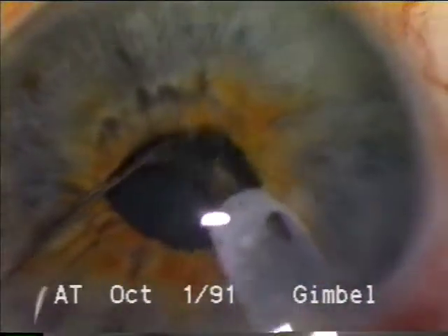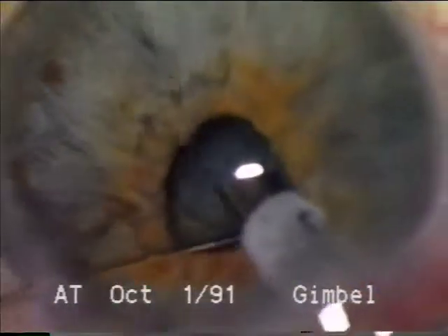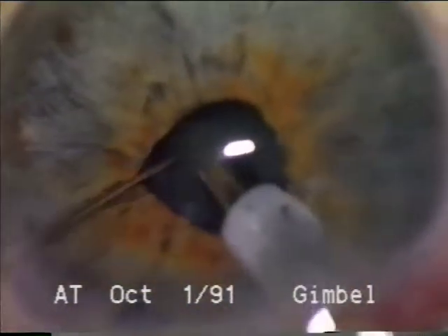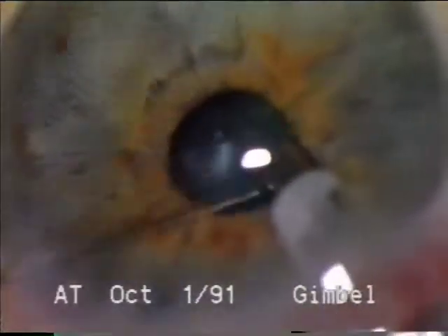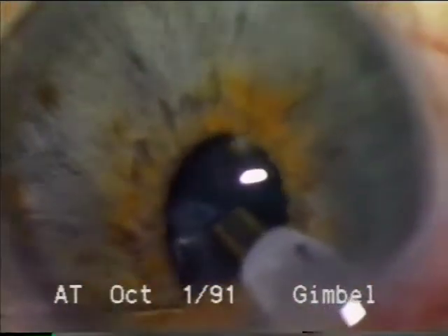I think this case illustrates that with experience, phacoemulsification can be accomplished without enlarging the pupil, except for those pupils that have fibrotic rings and cannot be distended with the instruments — and particularly cannot distend to allow the lens to be implanted through the small pupil. But this pupil will stretch. So it's factors of fibrosis and ring-like elements of the pupil that dictate whether the pupil should be enlarged, in my experience.